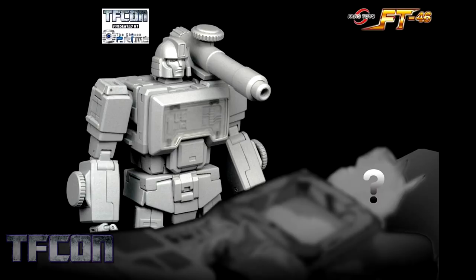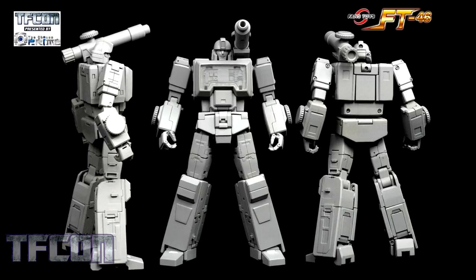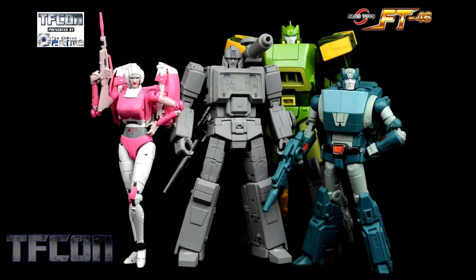Here we can see Tesla breaking the news to some poor schlub that the wounds are fatal — we don't know who it is because there's a big question mark on his face. Here's a good look at the accessories that are going to come with Tesla: his weapon that can extend into his rifle and a couple of different head options. Now we get one good look at Perceptor from different angles — the back is nice and clean. This looks to be a really nice figure. And here's Tesla with a bunch of his '86 movie companions, all made by Fans Toys — it's a good-looking bunch.